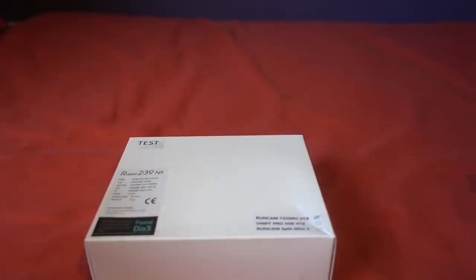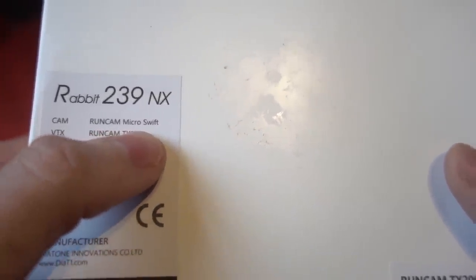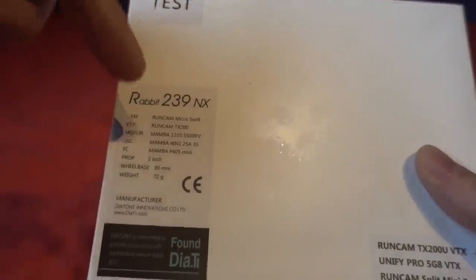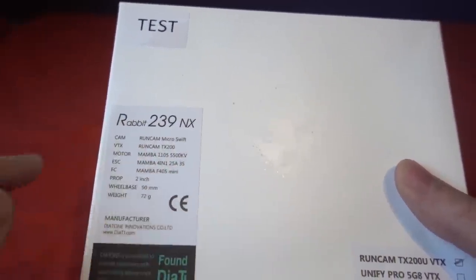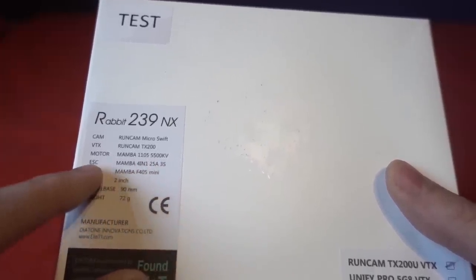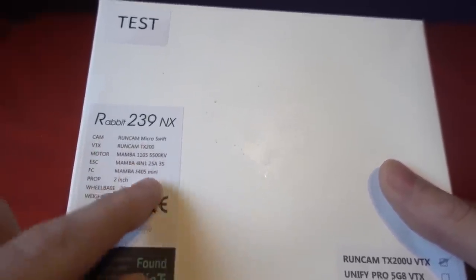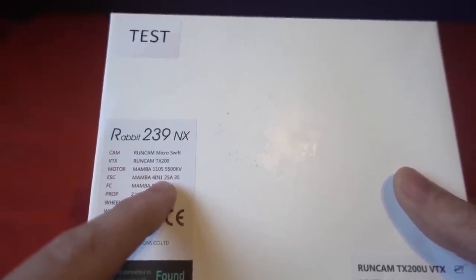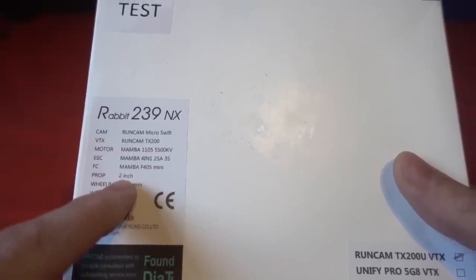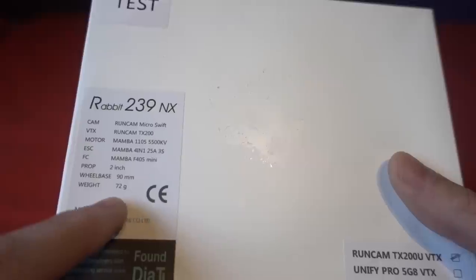It is Christmas and there's just so much stuff coming my way. It does have some specs on here though. You can see it comes with a RunCam Swift Micro and the RunCam TX200U — the one that switches, so it's using the Tramp protocol. The motors are Mamba 1105 5500KV, and the ESC is the Mamba 401 stack — the F405 and the 25-amp ESC, which is 25-amp peak, 20-amp continuous. It says 3S. The prop is listed as 2-inch, although it's come with a 1.9-inch prop. The wheelbase is 90 millimeters.